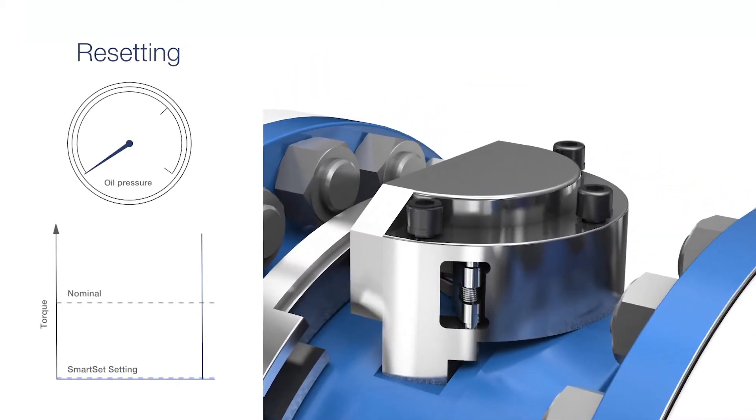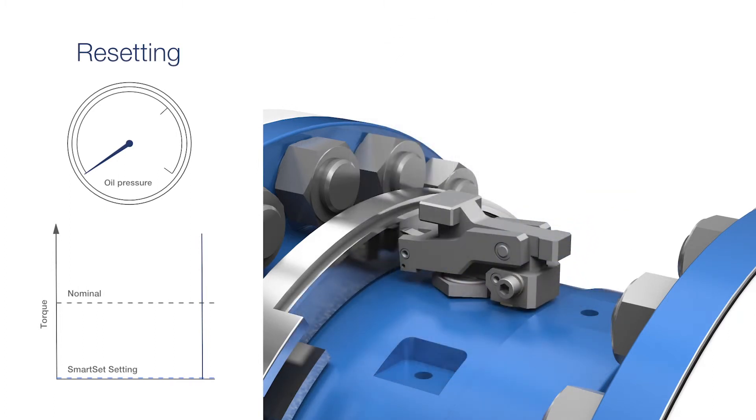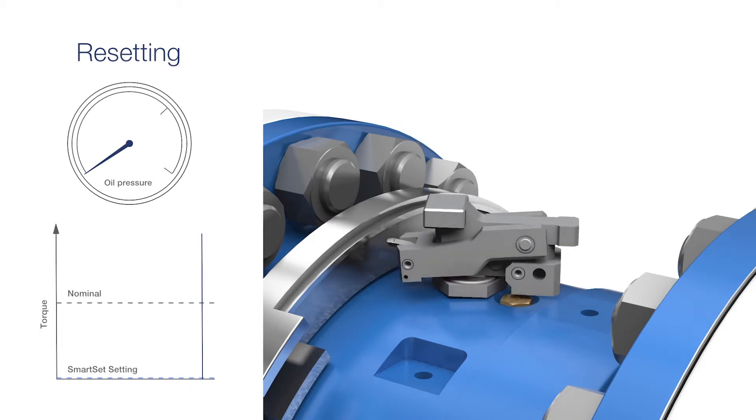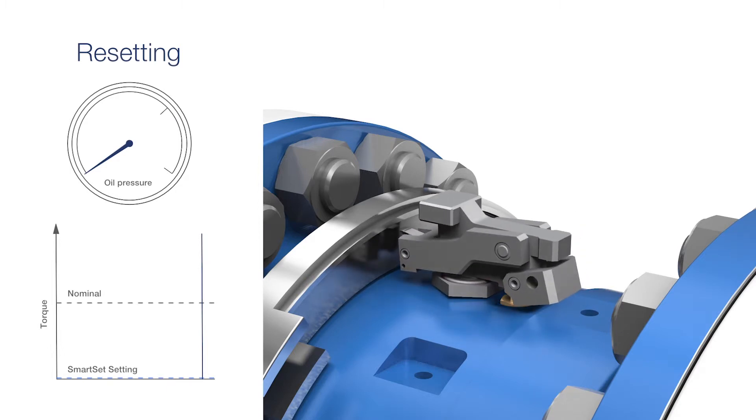Resetting is done in just a few minutes. Unscrew and remove the protection cover, then unscrew the screw holding the shackle and replace the shear tube. Pull out the shackle holding the SmartSet mechanism to reset the device, then reassemble the protection cover.